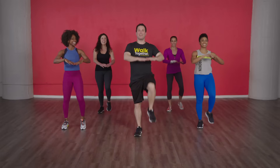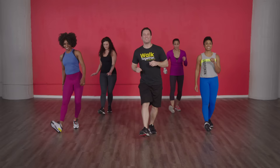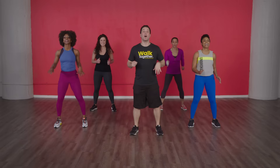We're gonna do some heel taps — four, three, two — heel tap it front, here we go. This is also kind of a calf stretch for me, very tight. Four, three, two, one, let's walk. Feet about shoulder width apart, we're gonna do some mini squats — four, three, two, one, here we go, squat away!